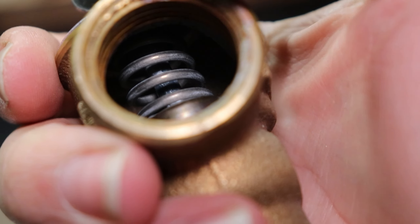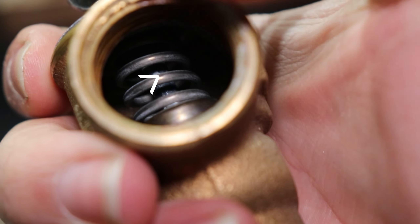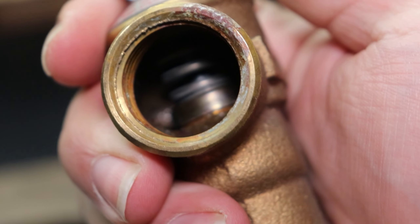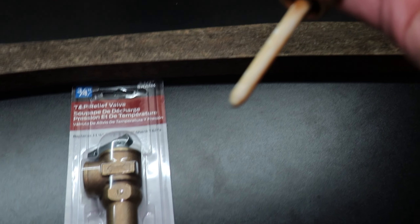Now this thing has done its job. You can see the shaft itself right in the center there is taking an almost bluish color. This thing has gone through it — it's about 10 years old, roughly. So this thing is in need of changing.